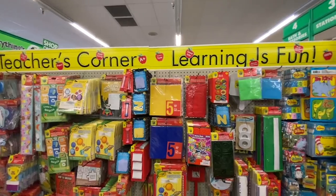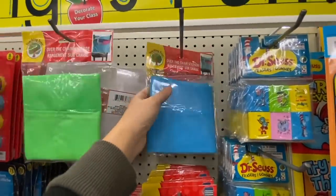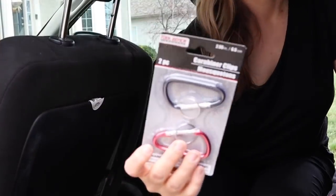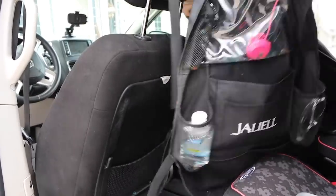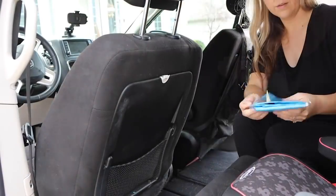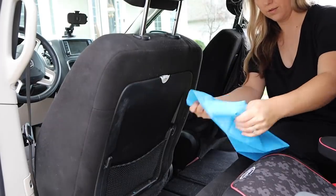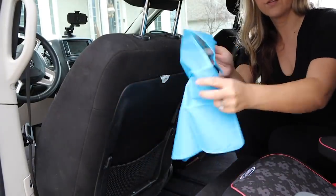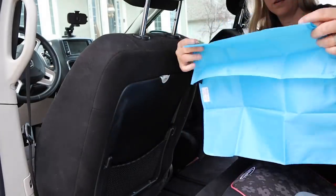I saw this idea on Pinterest. You want to go to the teacher section at Dollar Tree and they have these over-the-chair pocket holders. I'm also going to pick up two carabiners that they sell at Dollar Tree. I took off the old organizer that just was not working, and then I take out this pocket container out of its package. It has a little elastic band on either side, and that's where you're going to put the carabiner on top of the headrest, and then stick that little elastic piece into your carabiner.